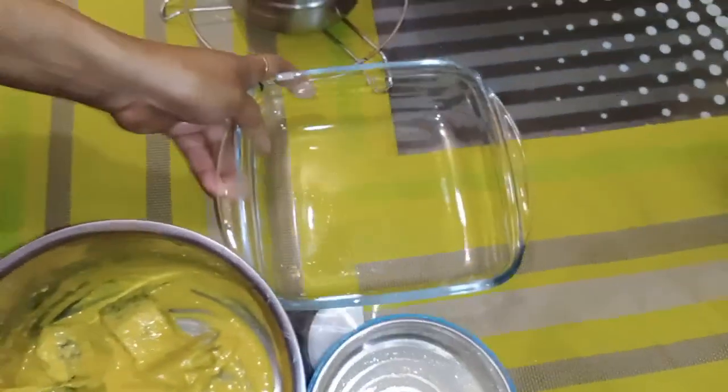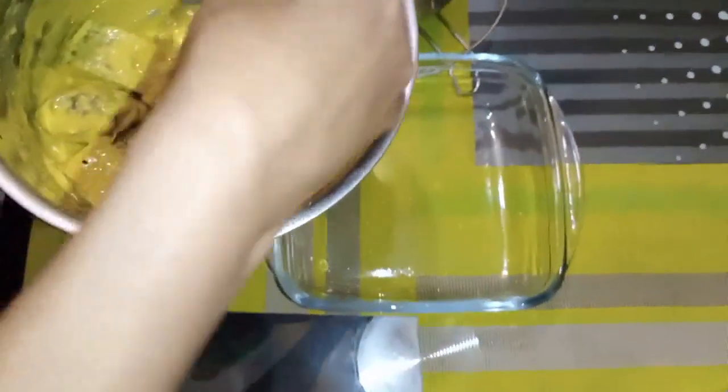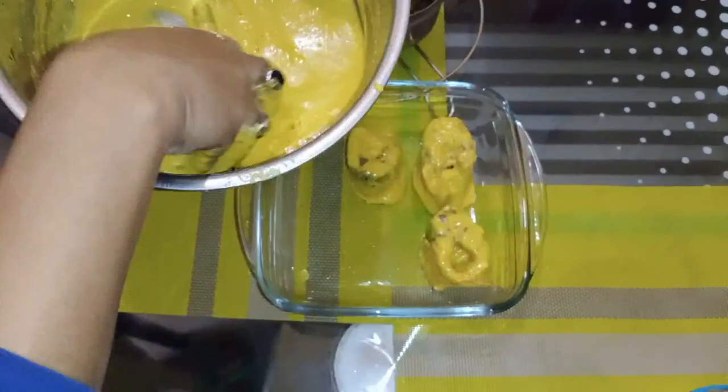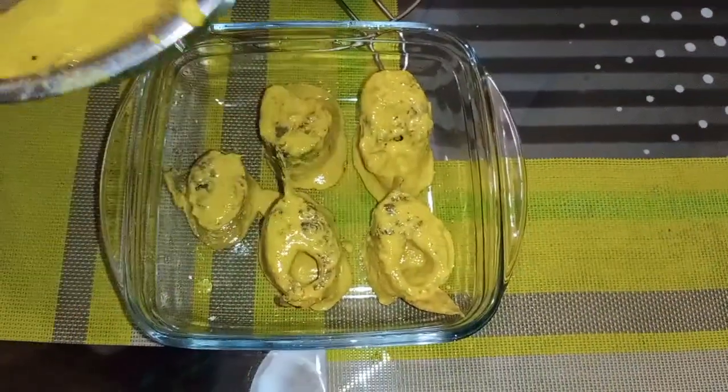I will use a glass baking dish to make this baked dish.